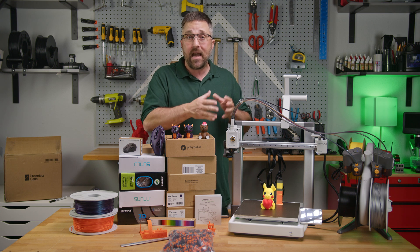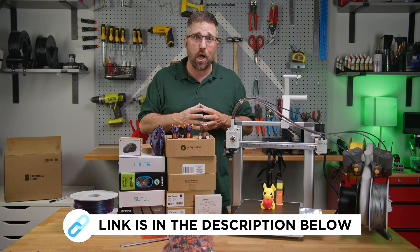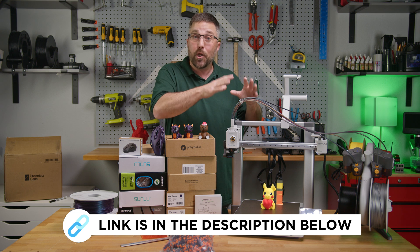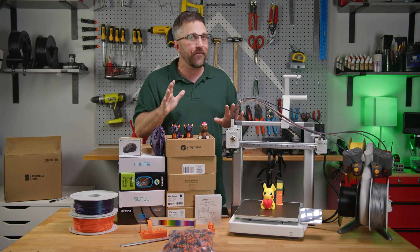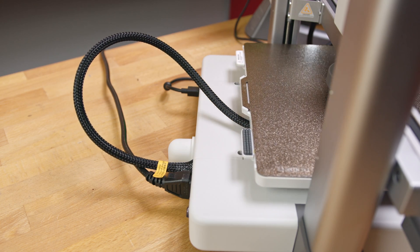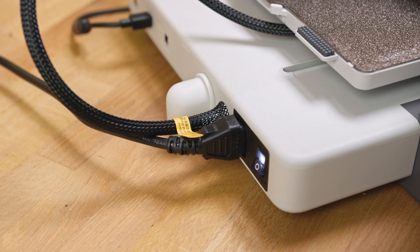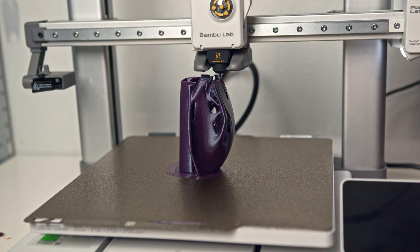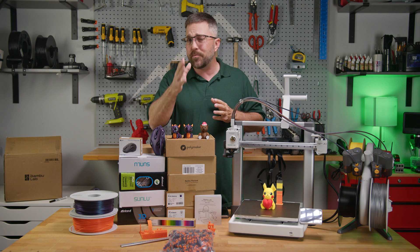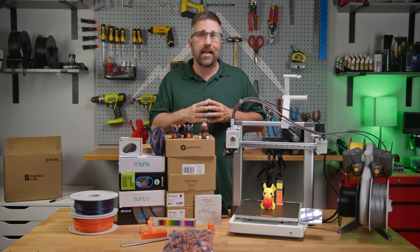For customers who may still have the original recalled A1, I've put a link to the Bamboo Labs recall registration in the description below. For those deciding whether or not to pick up the new and improved A1, I can say with a fairly high — but not legally binding — level of confidence that if used properly, it's not going to burn your house down. That wraps up my review of the new and improved Bamboo Labs A1 3D printer. It's clear that Bamboo Labs has put in the work to address the previous issues and delivers a reliable, user-friendly machine. If you find this review helpful, please give it a thumbs up and subscribe to Elevated Systems for more tech reviews and 3D printing content. Hit that bell icon to stay notified of my latest uploads — thanks for watching and I'll see you in the next one.